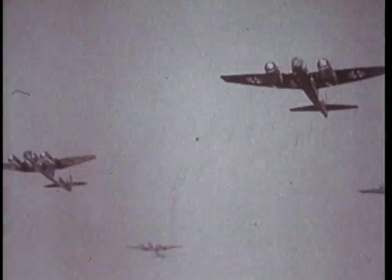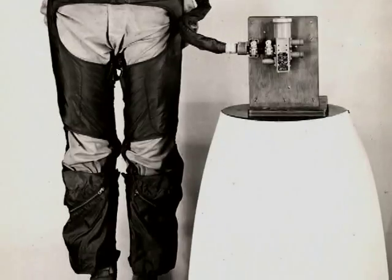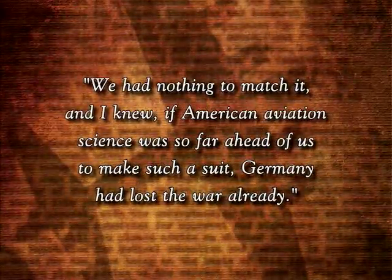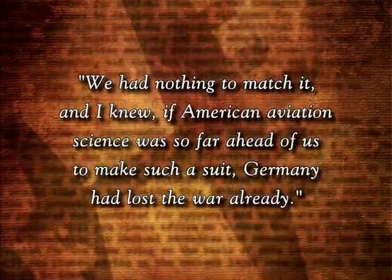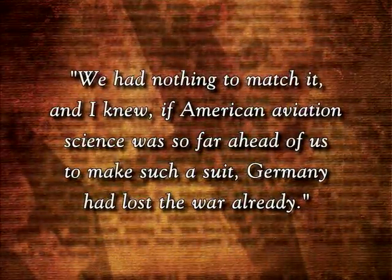Willi Messerschmitt, Germany's leading designer of fighter planes, saw a G-suit on a downed American pilot in 1943. He later recalled, "We had nothing to match it. And I knew if American aviation science was so far ahead of us to make such a suit, Germany had lost the war already."